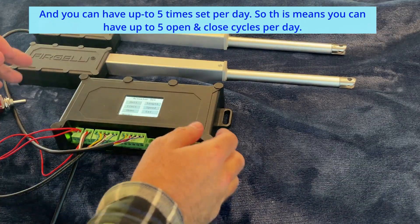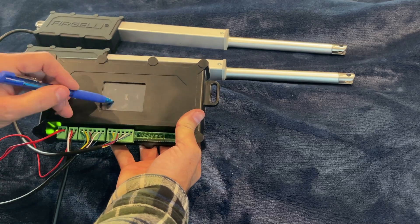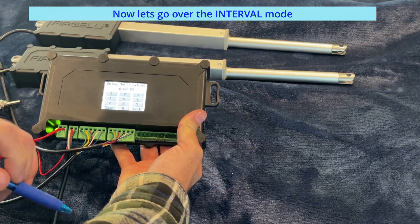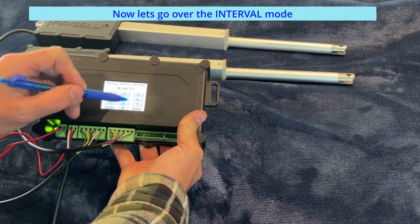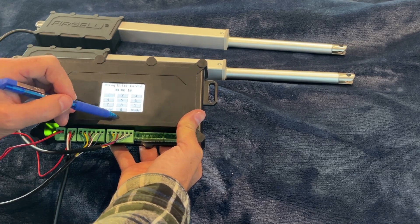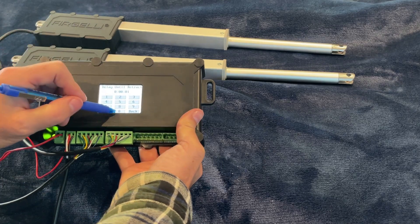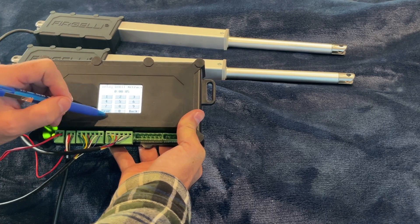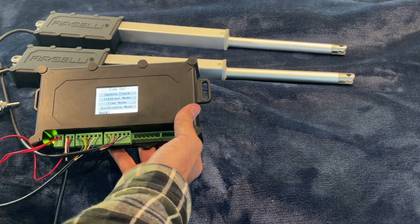Now we'll show you how to use interval timer mode. Go to time operation, then interval mode. We'll set the extend delay to 10 seconds — save. Then set the delay before it retracts to 5 seconds — save. So it'll wait 10 seconds, then extend, then wait 5 seconds before it retracts.